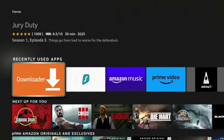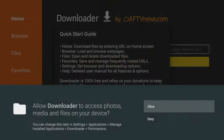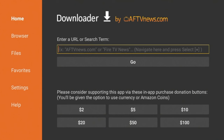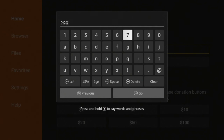Now click the Home button on your remote, scroll down and find Downloader, and click it to launch it. Click Allow, click OK. Now in Downloader, click the Search box and enter the following code: 298344. Double-check that, and then click Go.